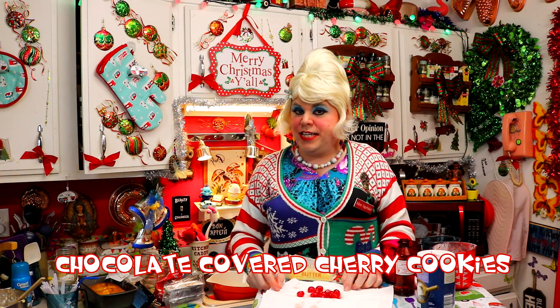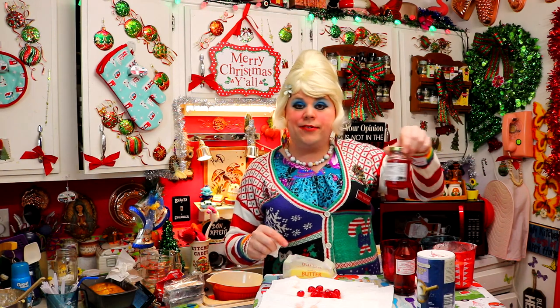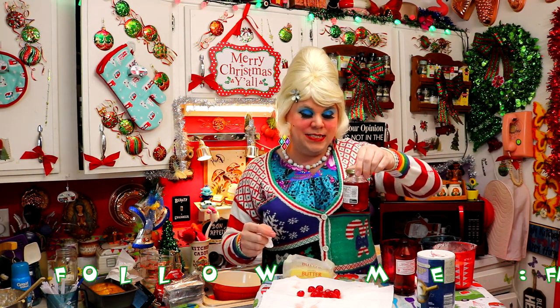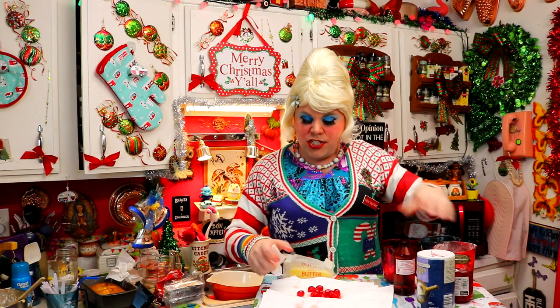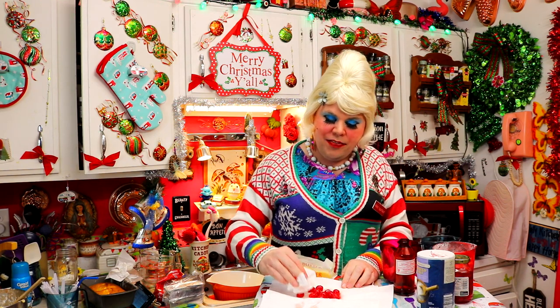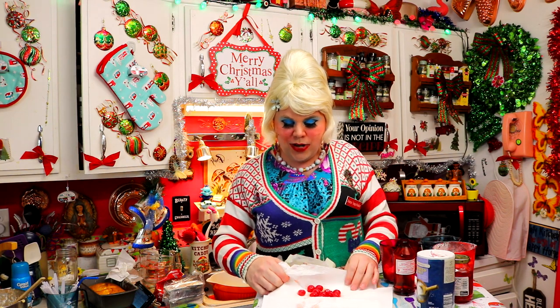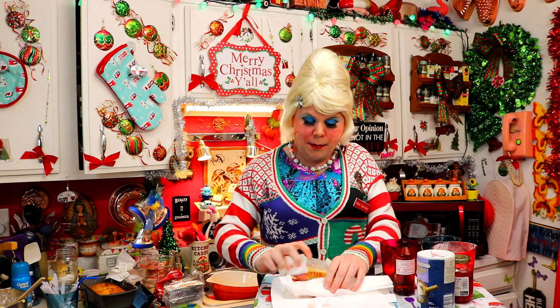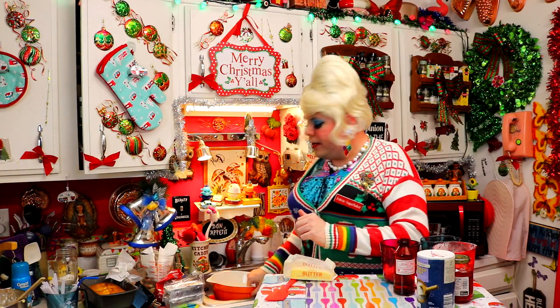Welcome back! Making my chocolate covered cherry cookies is really simple. I've got 24 maraschino cherries — which make the best Shirley Temple drinks, as we all know and love around the holidays. I've got them without the juice, right here on some paper towels, and I'm just going to blot them and dry them off. We're going to set these aside once we dry them off, and we're just going to roll up the paper towel just like this.